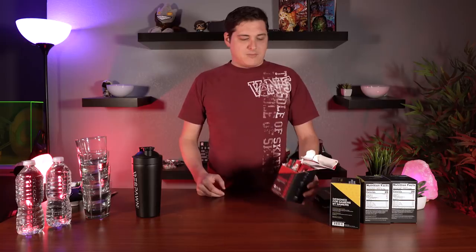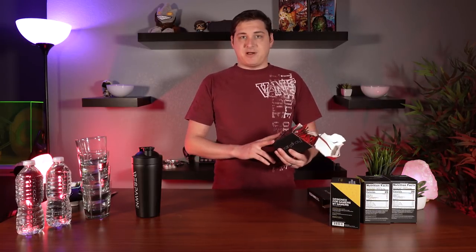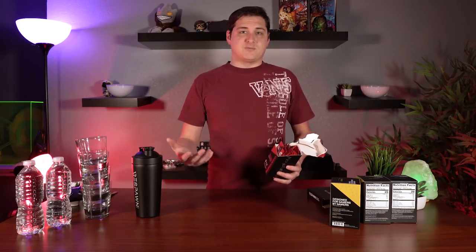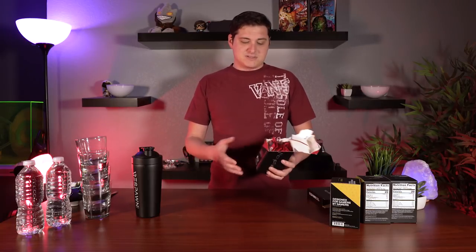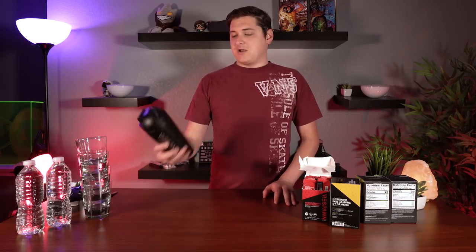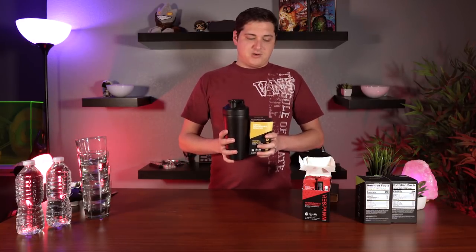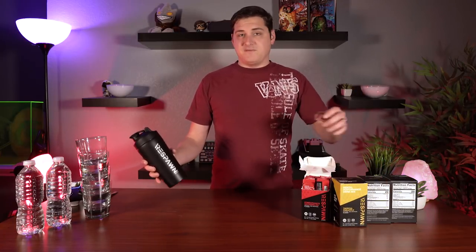In terms of price, a box of 20 Respawn drinks is going to be $25, so it's a little bit more than a dollar per drink. When you compare that to something like Red Bull at $2.50 a can, it's definitely a good improvement. They also offer the shaker for $30, and you can get both together for $55 — that bundle isn't really any discount, but if you want both it'll run you $55.